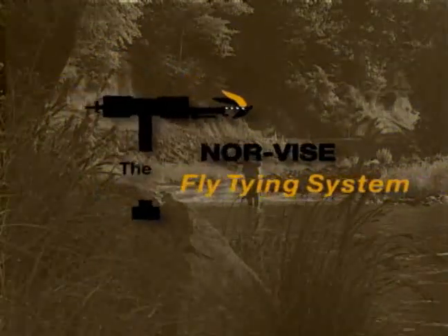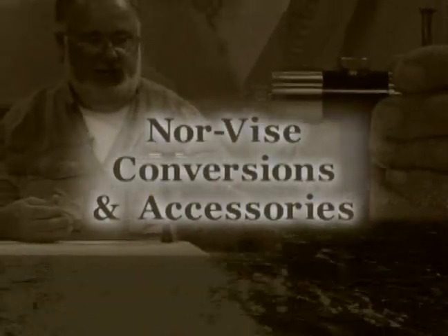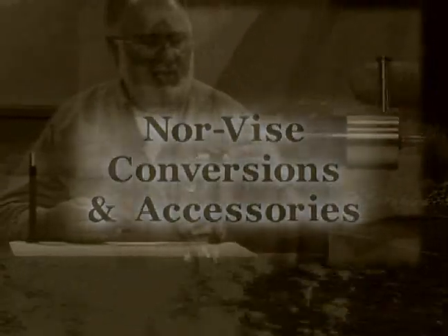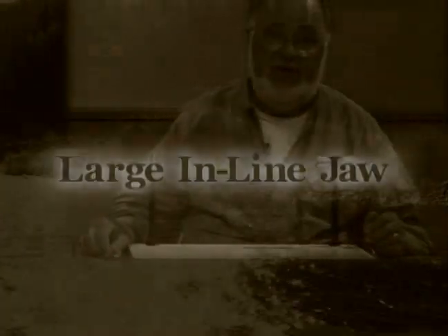Learn to tie better flies faster with the Norvice fly tying system. Now let's take a look at some of the other configurations that are available for your Norvice. For a lot of us, the name of the game is saltwater fly fishing, or maybe we're fishing for very large, aggressive freshwater stuff like northern pike or even muskies.